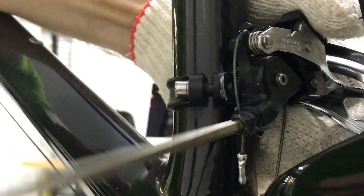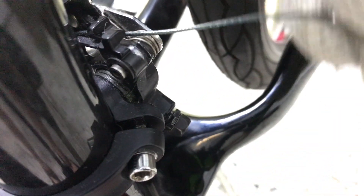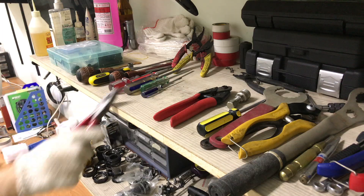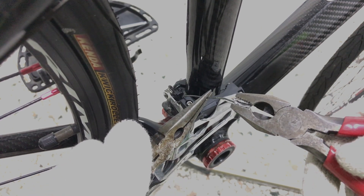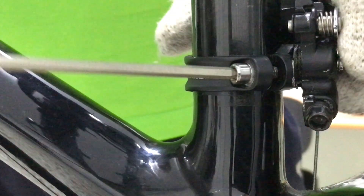The first step in removing the front derailleur system is to release the cable bolt. Off with the cable cap. Now for the derailleur clamp.